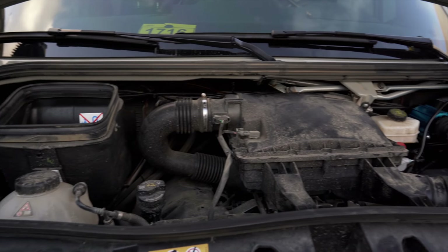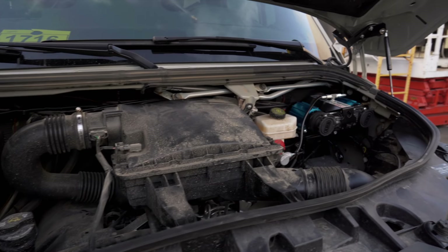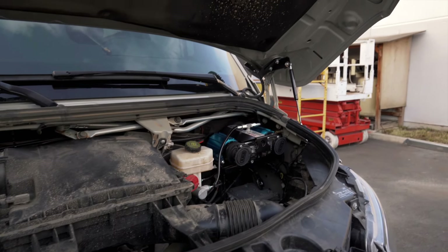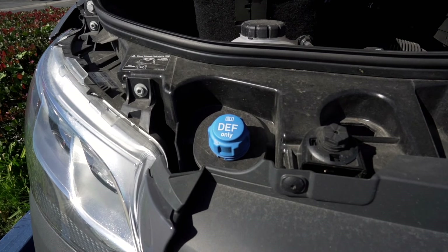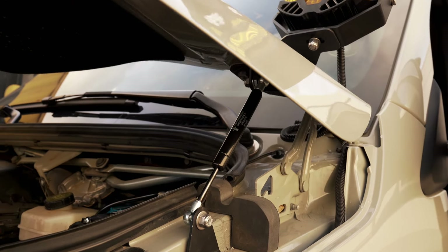As a Sprinter van owner, having access to your engine bay just got a lot easier. And trust us, the amount of times you open your hood to add DEF fluid, you will want this product. Let us introduce you to the hydraulic hood strut kit.